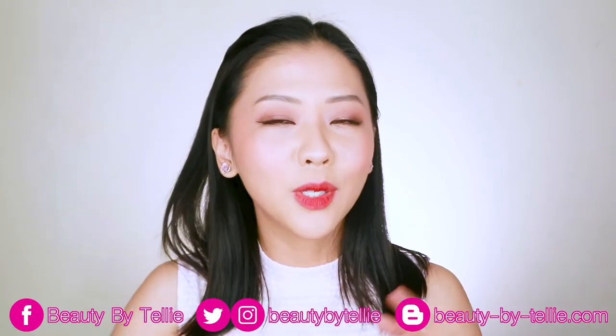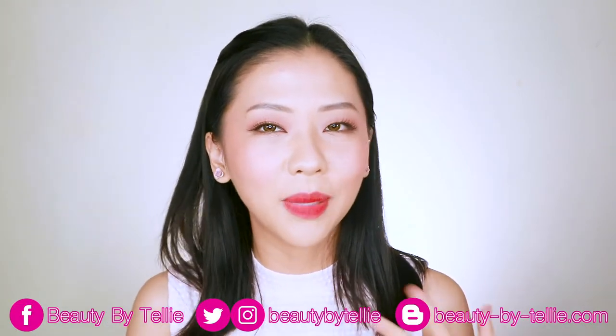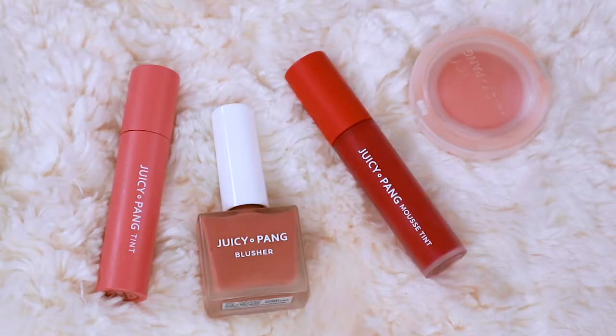Hey guys, welcome to my channel. In today's video, I'm going to be K-Beauty breaking it down and choosing two K-Beauty trends that I'm sort of experimenting and playing with these days.